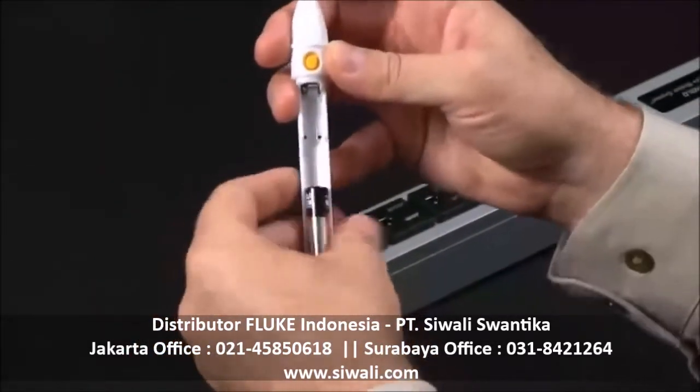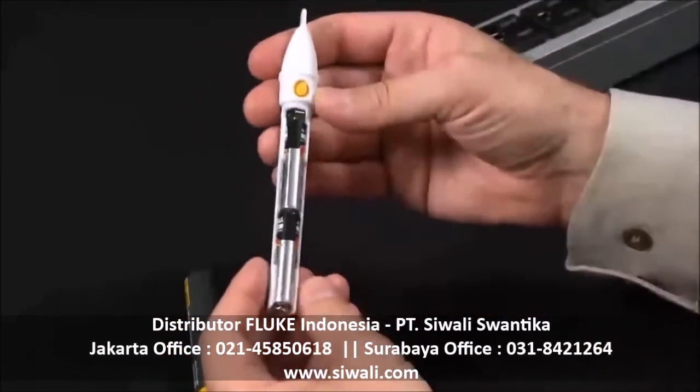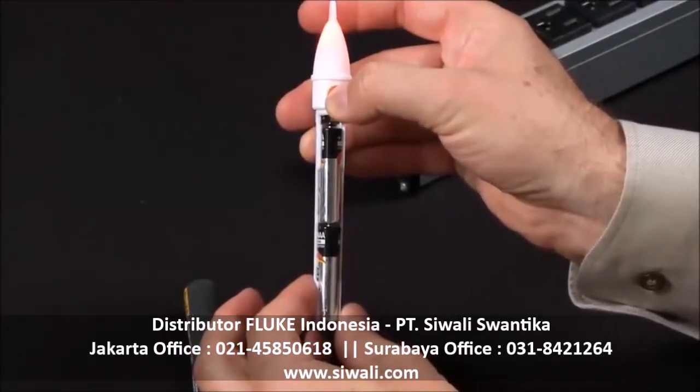Simply install them like so, and before you even place it back in, you can press your battery test function again. You see you do have good continuity there.